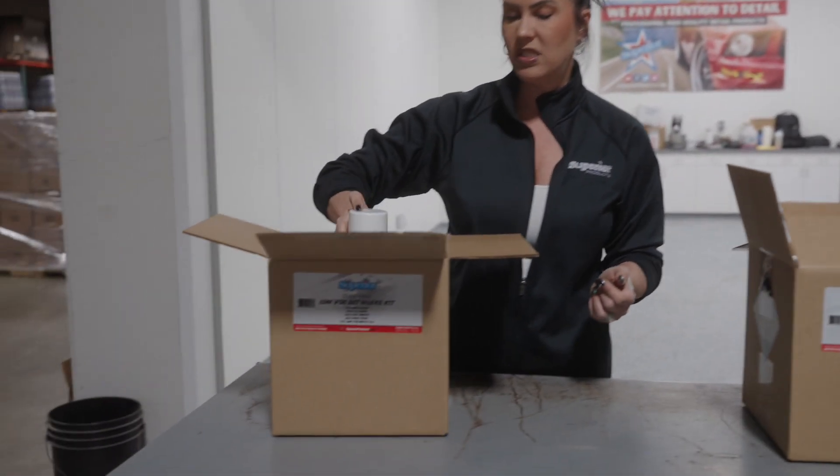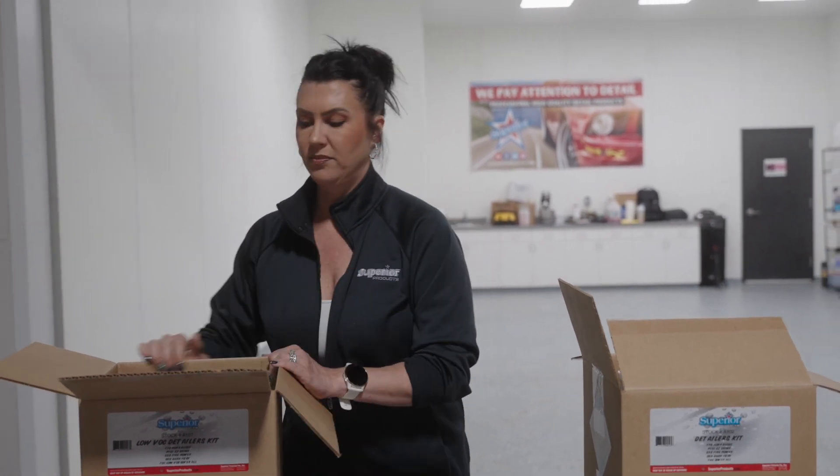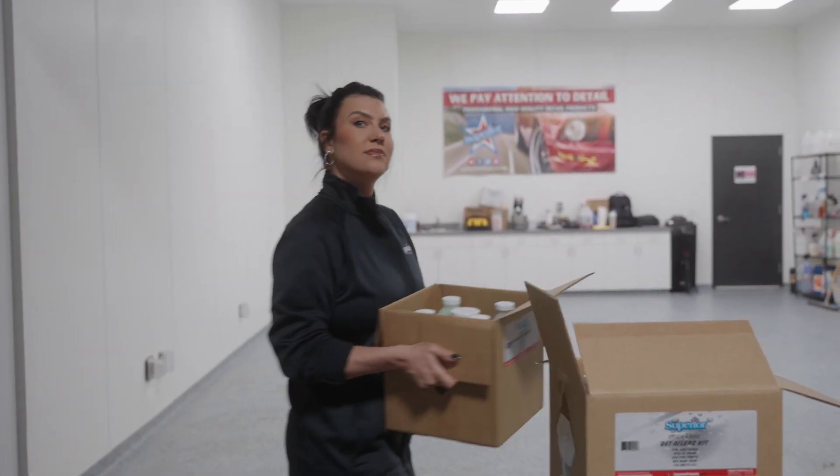So if you are in one of those states and you still want to try one of these amazing value packs, don't worry, we've got you covered. So let's take a look.